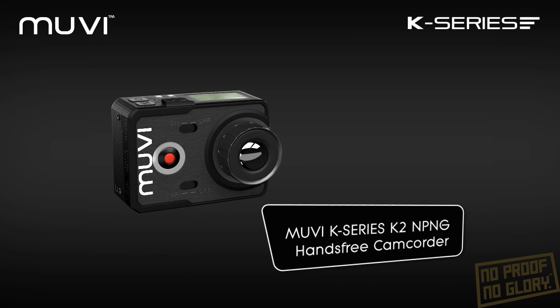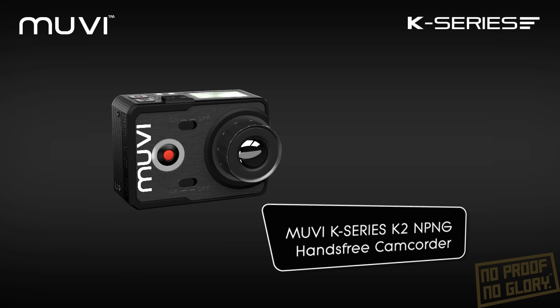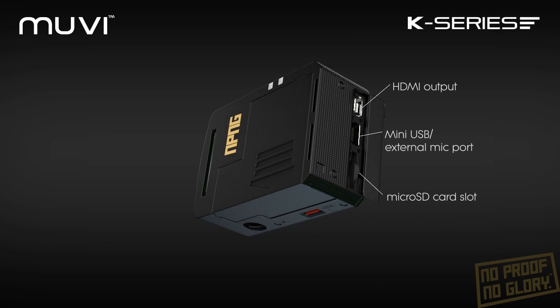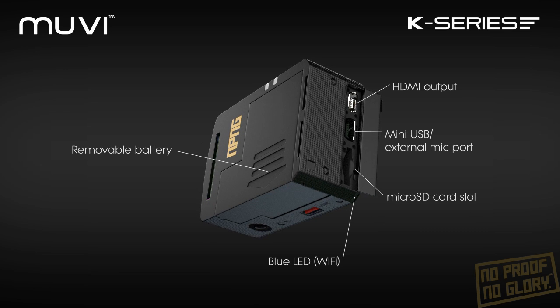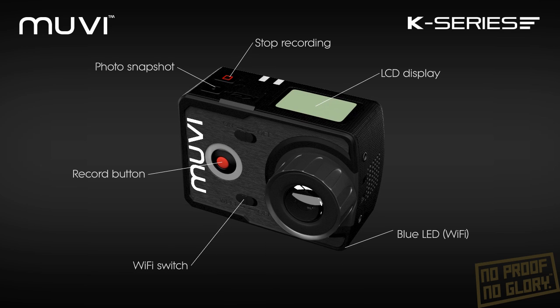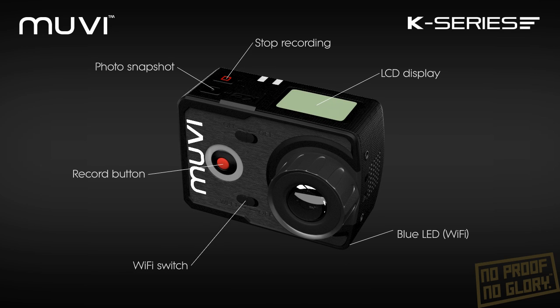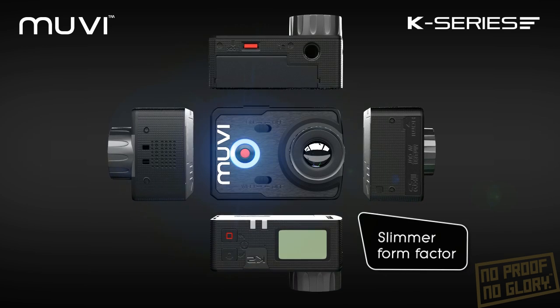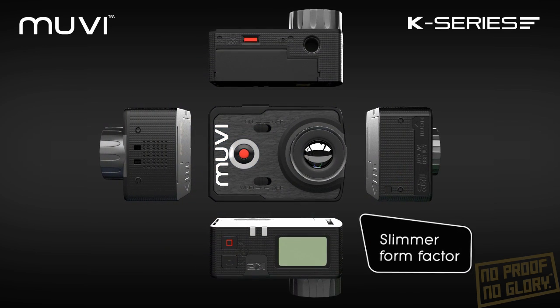Introducing the MOVIE K2 No Proof No Glory Hands-Free Camcorder from the MOVIE K-Series. The new MOVIE K-Series has a slimmer and more refined form factor than previous MOVIE HD models, making these cameras even more versatile.